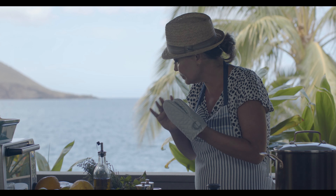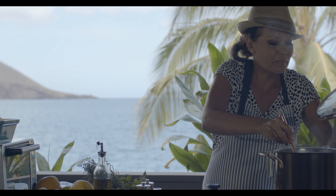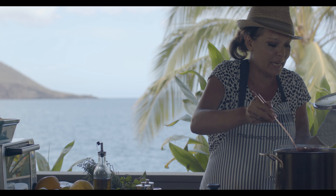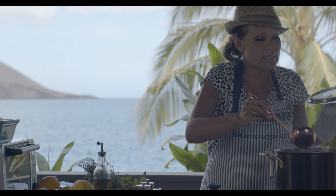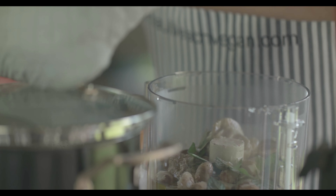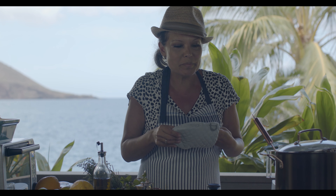Now we're ready for a little bit of the vegetable broth. You need to play with the consistency and see how you like it. I'm going to make mine on the thicker side because we're going to make sweet potato chips to dip, so I really want it to be dippable.